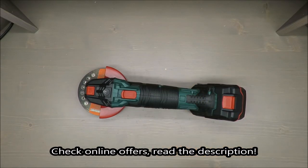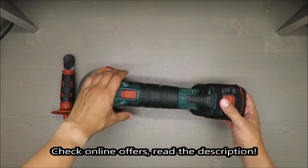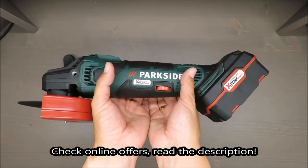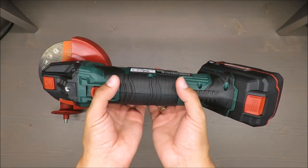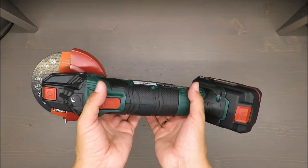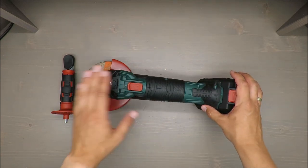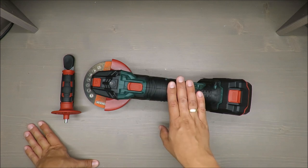Hello everybody, this is Out of the Box Unboxing, and in today's episode I'm going to review a cordless angle grinder. As always, I'll begin with my general opinion, which is very positive regarding this cordless angle grinder. If you want to know why I recommend it, please stay with me till the end of this video. Also as always, some basic information about this cordless angle grinder.